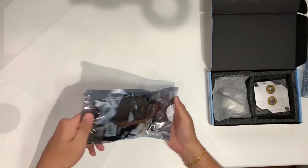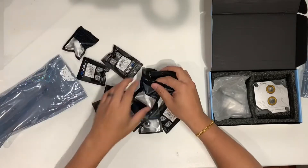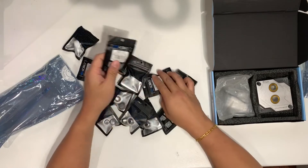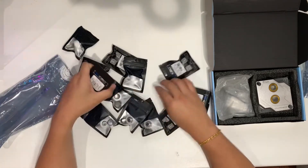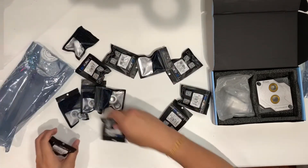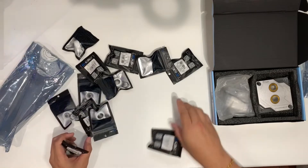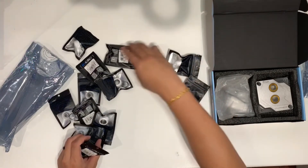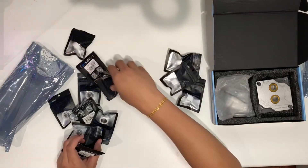Here's the fittings. They come in really nice packaging, as you can see. Really nice. So let's separate them — eight of these fittings and four angle fittings.